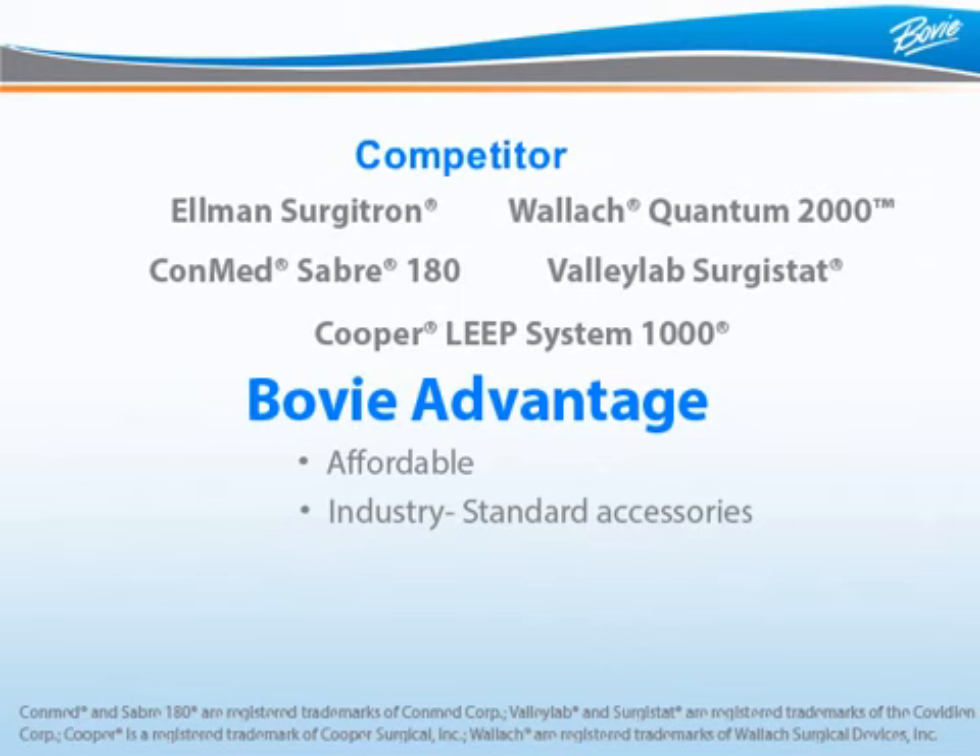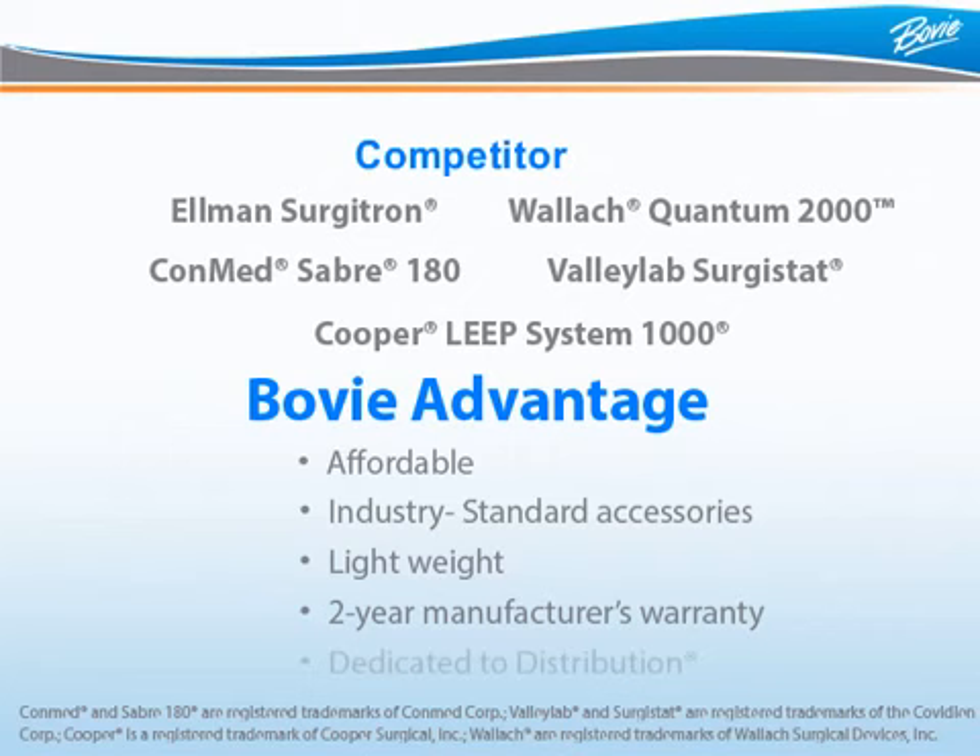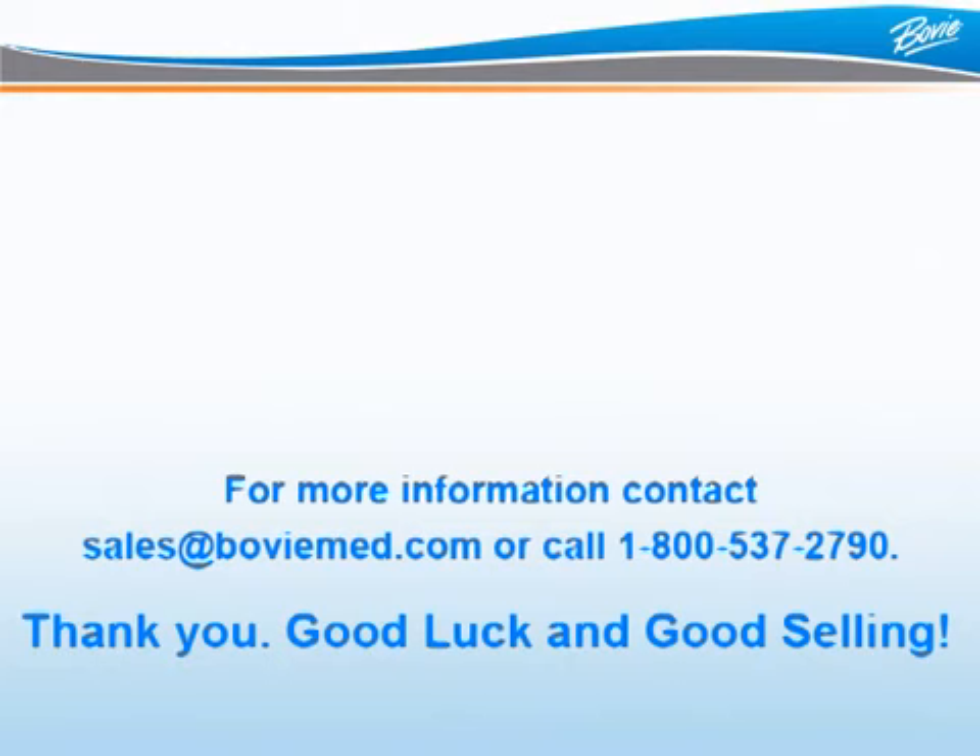The ARIN 1250 accepts most industry-standard accessories, unlike some competitor units. It has a sleek, lightweight, easily portable design and is backed by the Bowie 2-Year Manufacturer's Limited Warranty. Perhaps most importantly, Bowie is dedicated to distribution — we don't sell direct like our competitors.